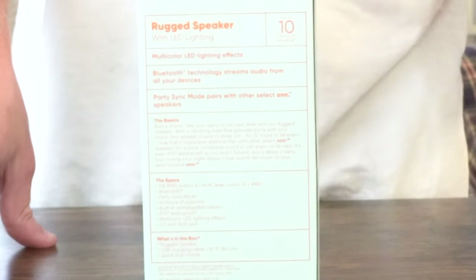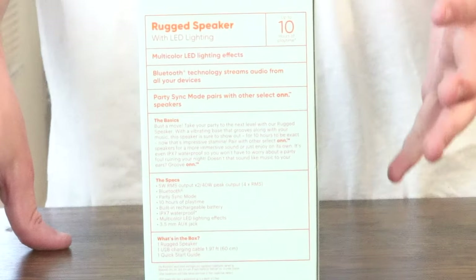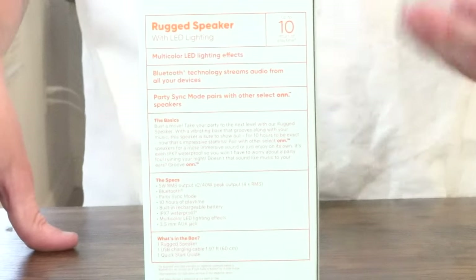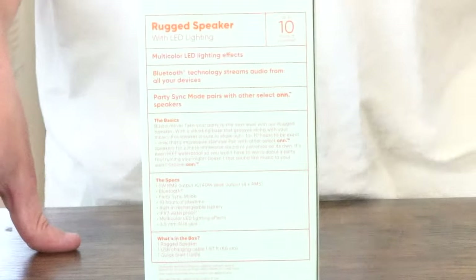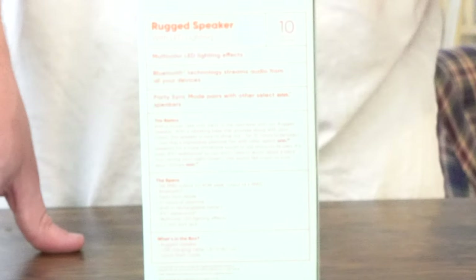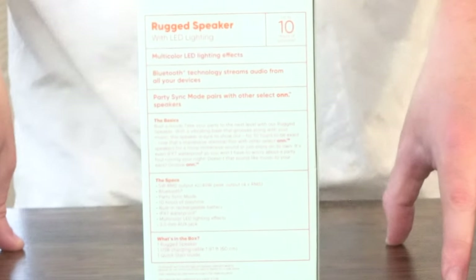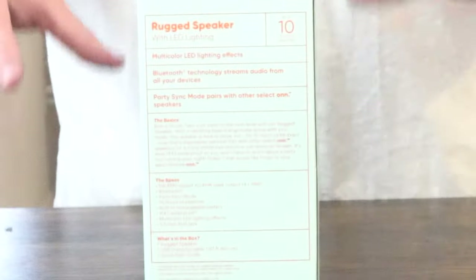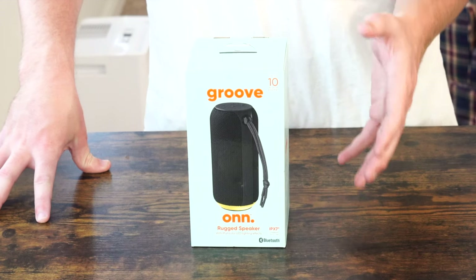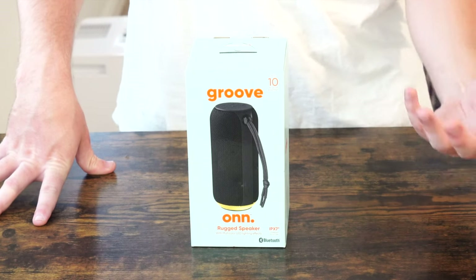You get the option to plug in a 3.5mm aux jack if your phone supports that, so you don't have to use Bluetooth — you can connect it manually. You also get LED lights, which alongside the price, the 10-hour battery life, and the IPX7 rating, is one of the top features. If you buy another OnRugged speaker, you can pair them together and make a stereo speaker set. My only hope is that it sounds as good as the Blackweb speaker I reviewed for roughly the same price eight months ago.